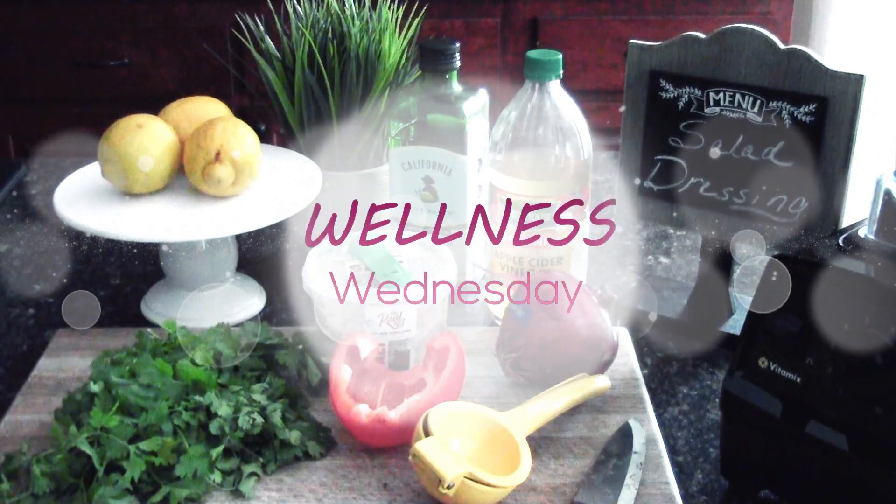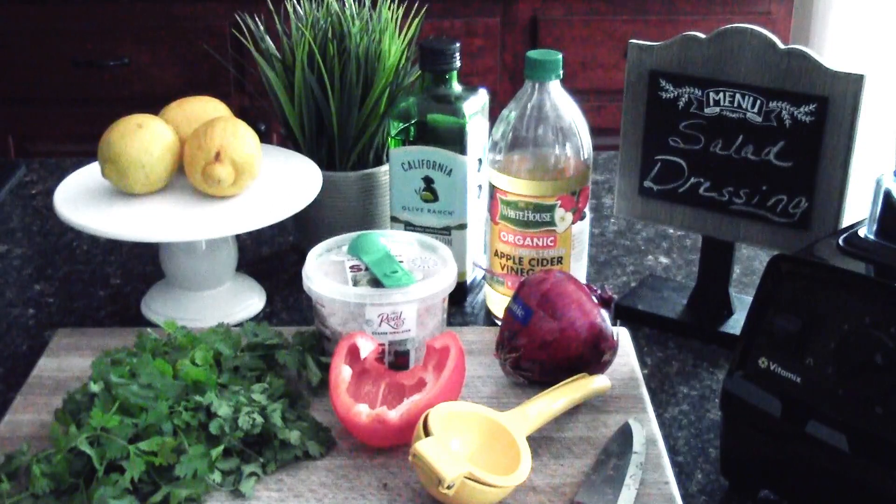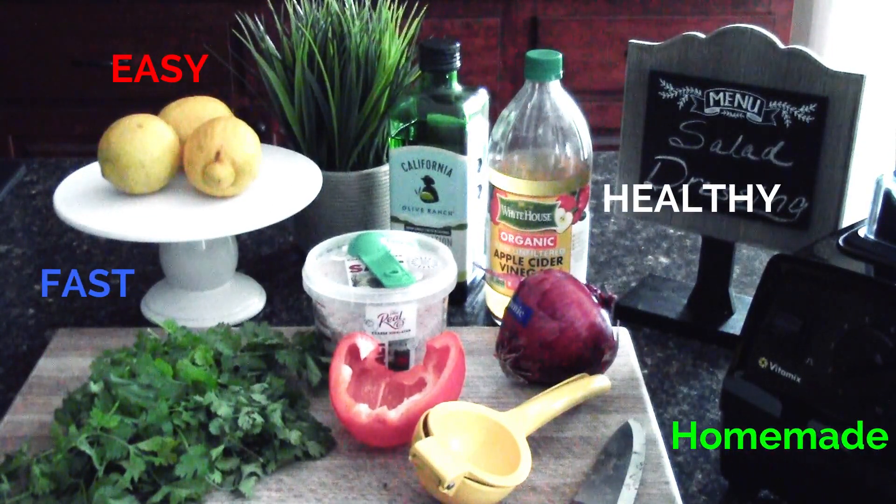Well hello lovelies, welcome back to Brandon's Beauty Boutique and thank you so much for joining me in the kitchen today. Today I'm going to be sharing with you guys my everyday go-to salad dressing. This dressing is easy, it is fast, and it is extremely healthy, homemade from scratch.